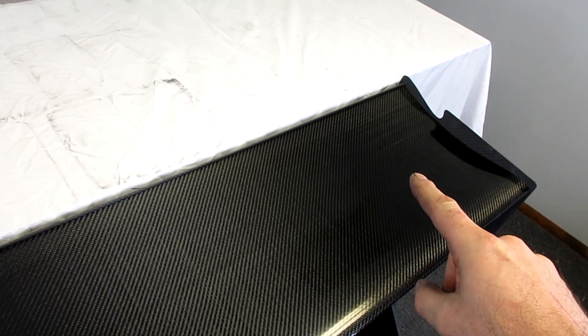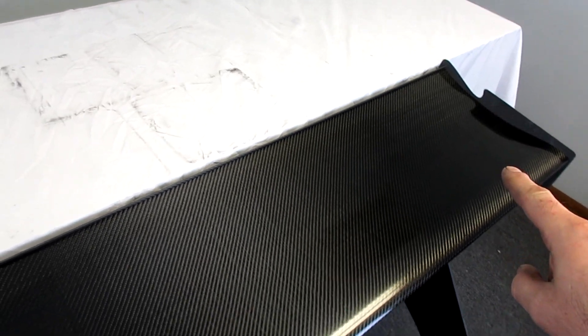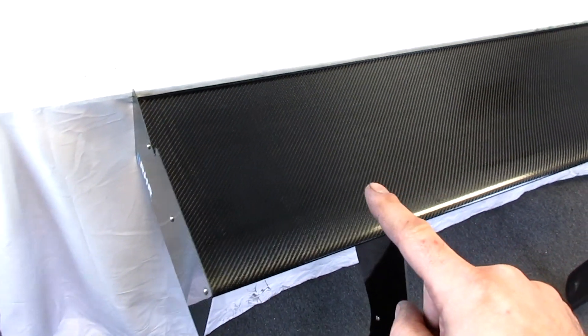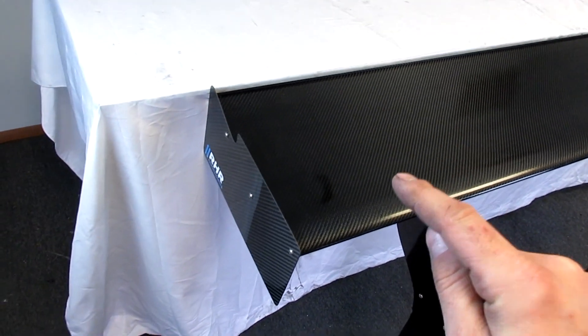Something else we finally released was a clear coat option on our wings. We tested it out on some smaller parts and finally felt comfortable releasing it on larger parts such as our wings and everything. There's no cost increase — all wings just now come clear coated.